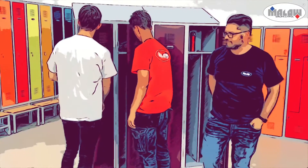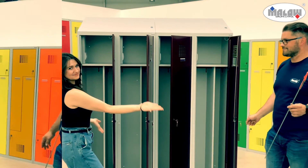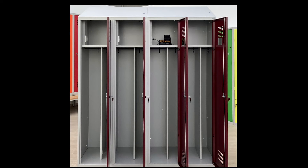I hope that our presentation helps you to get to know our MCU lockers better. If you have more questions, please contact us. Thanks a lot.